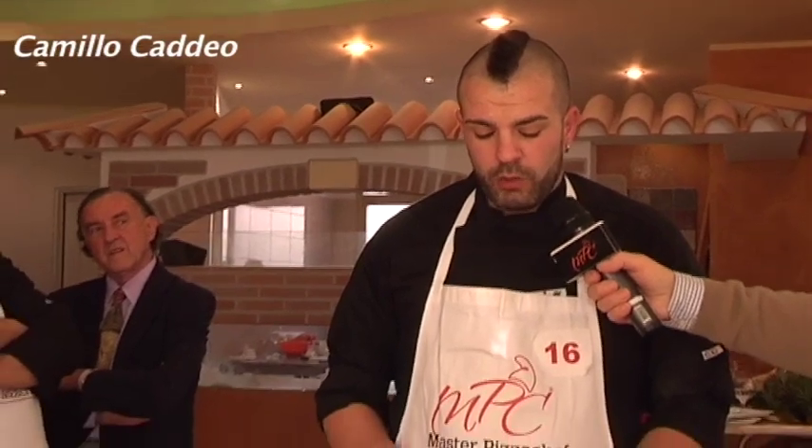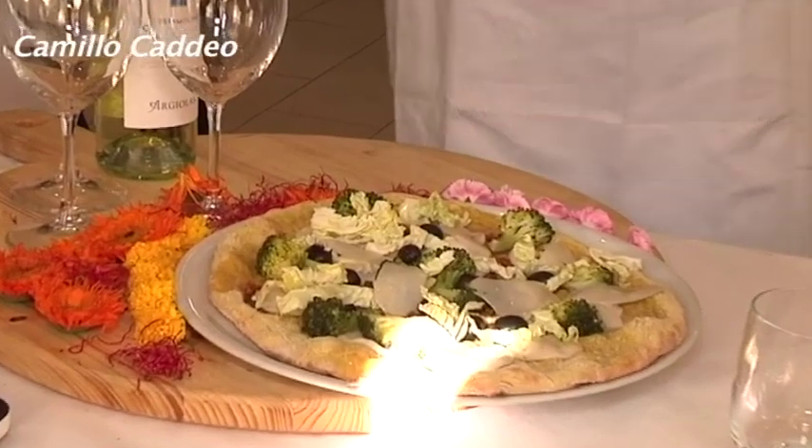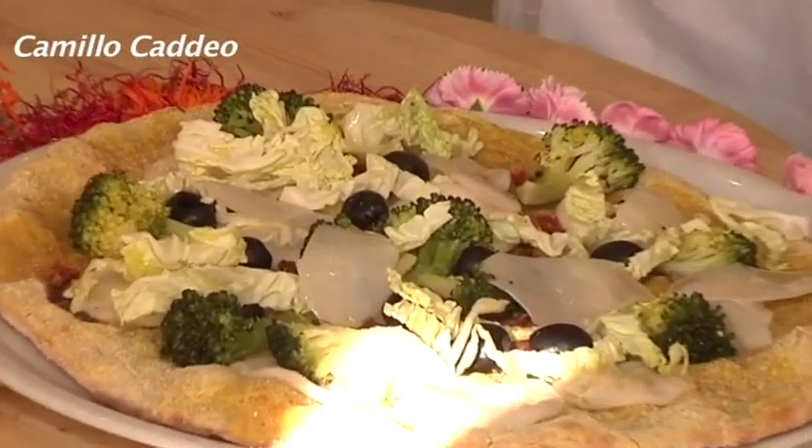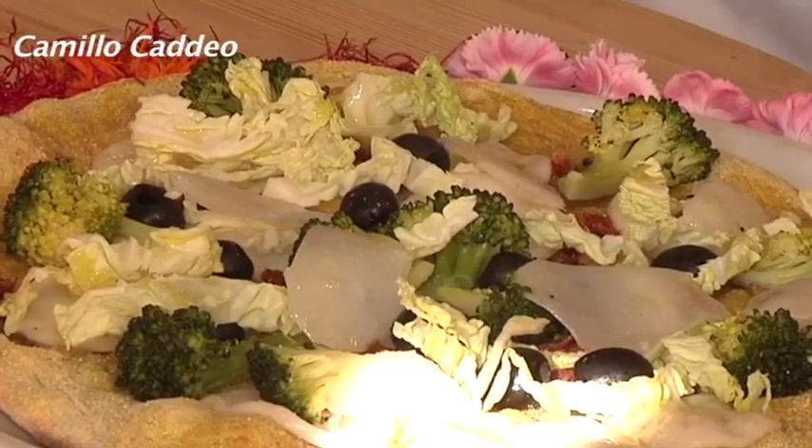L'impasto è idratato al 78%, con una maturazione di 46 ore a temperatura controllata e una lievitazione a temperatura ambiente di 9 ore. Tagliato con il 30% di farina integrale, il 63% di farina zero con germe e il 7% di curcuma. L'impasto è fatto con lievito madre, contiene il 40% di latte di soia e il restante 60% è acqua normale. Ho utilizzato un sale marino integrale perché è povero di sodio e contiene più sali minerali. Gli ingredienti sono mozzarella di riso, broccoli, verza, alici, olive, olio extravergine bio toscano, aglio e pomodoro secco.